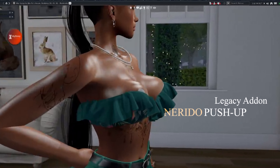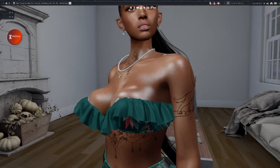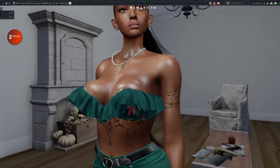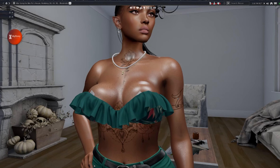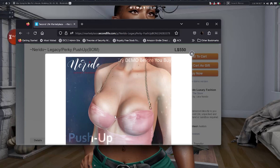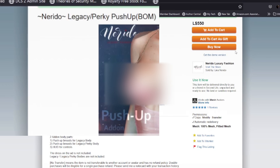I'm talking about the Norito push-ups for Legacy. The Norito is similar to the Juicy Boobs, but this is for Legacy and it was developed by an independent creator. So this isn't the creator of the mesh body — this is an individual creator. I would suggest getting the demo first.